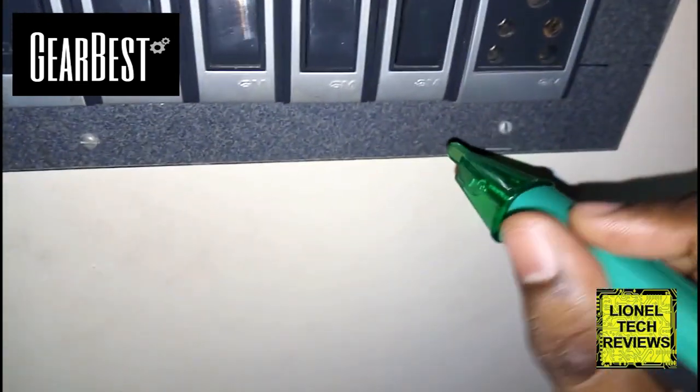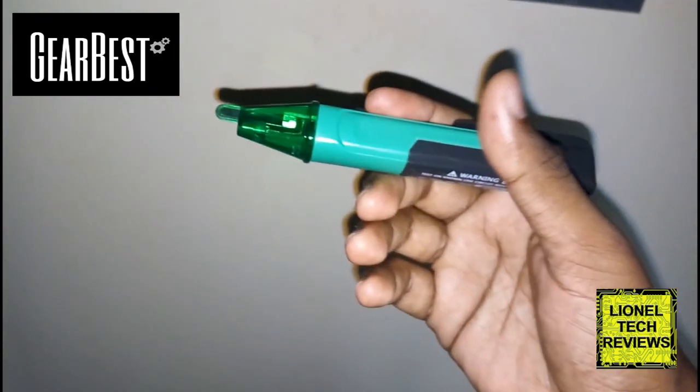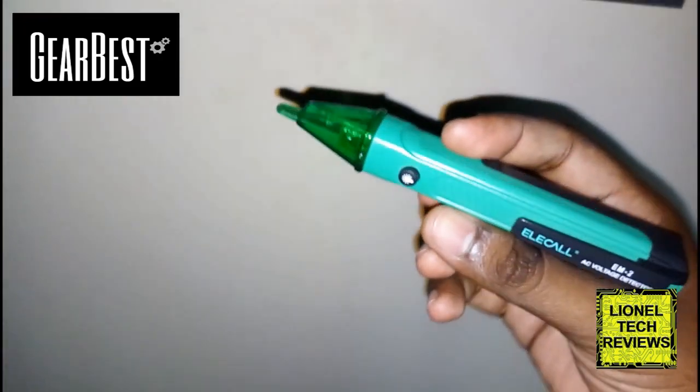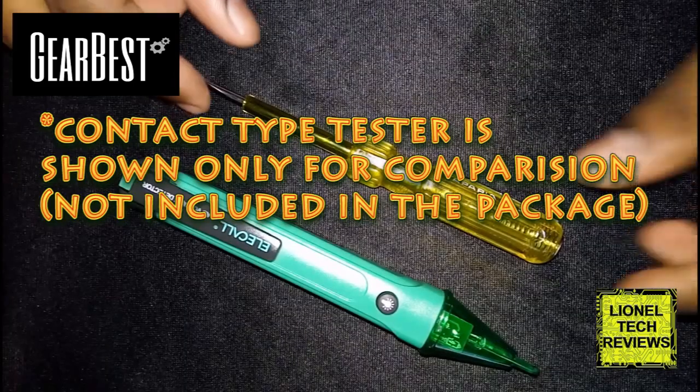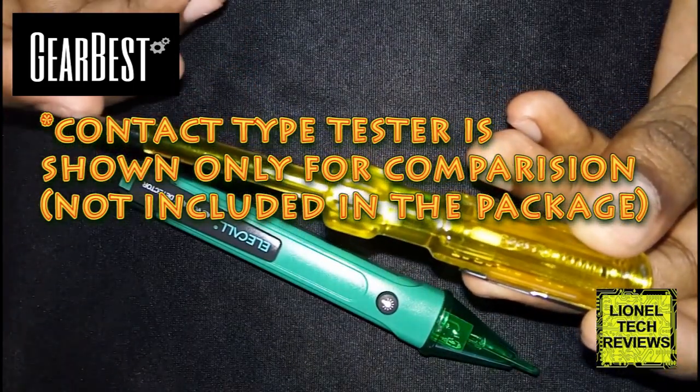This one is the live terminal. This product is very easy to use and handy and very good. This other one is the contact-type line detector used to differentiate line and neutral.